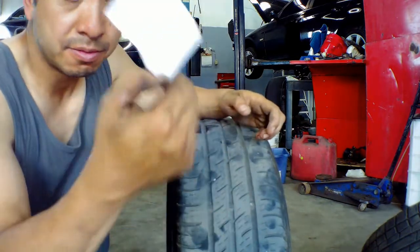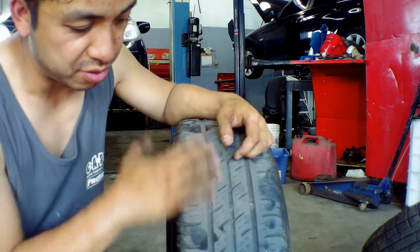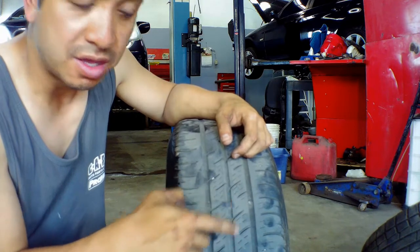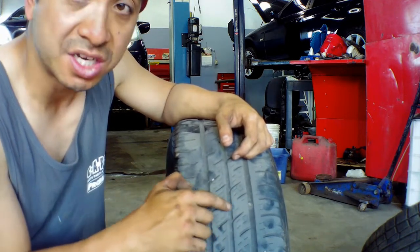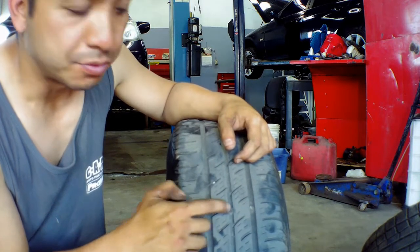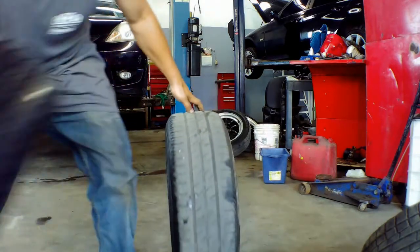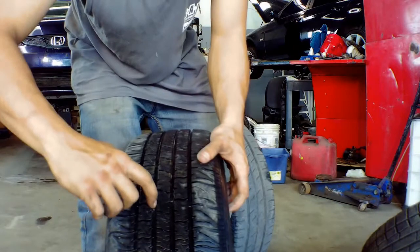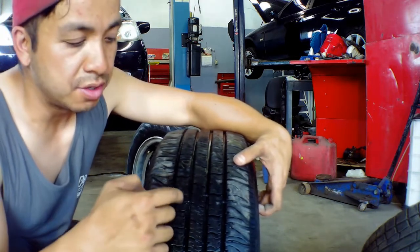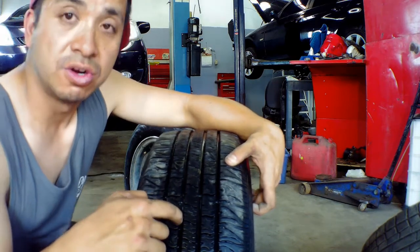I've got a question from Brandon: how do you tell when your tire needs to be changed? Well Brandon, there's an indicator in the tread. When you look at your tire tread, there's an indicator right in the groove. When the tread is going low and it touches the indicator, that means the tire is already worn out and down the road you need to change it. Just keep an eye on those indicators — they're all over the tire, inside the tread. Once the tread reaches that indicator, it means you need to change your tire, or rotate them, depending on your circumstances.